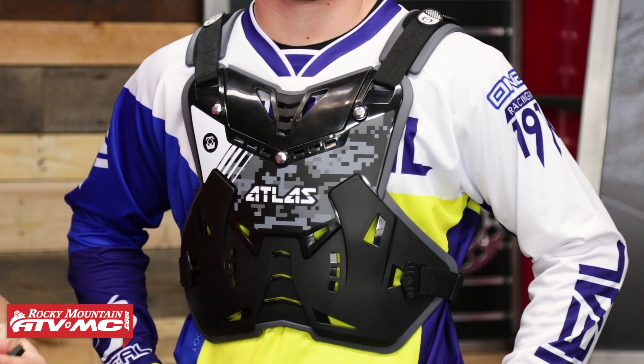And there it is — the Defender Roost Deflector from Atlas. Great coverage, very low profile, excellent neck brace compatibility, multiple configurations, and a GoPro mount included. If you have any questions, comment below, give us a call, or chat live online. Pick yours up by clicking the link or heading over to RockyMountainATVMC.com. There are a couple of color ways available, and you can ask questions on the product page to get answers from customers using this roost deflector. We also have a roost deflector buyer's guide if you're having a hard time deciding. I'm Chase here at Rocky Mountain, and we'll see you on the trails.